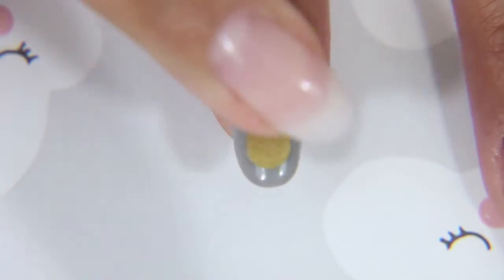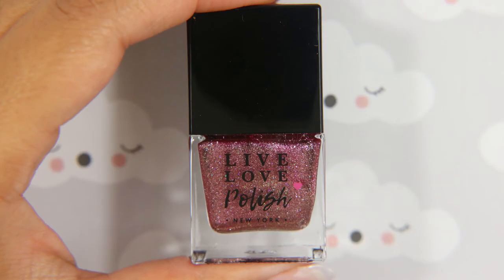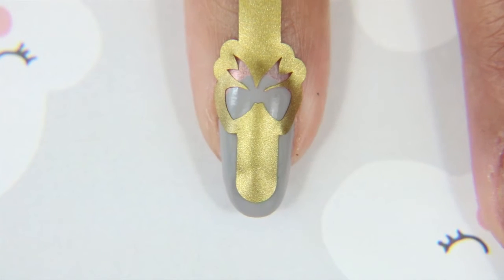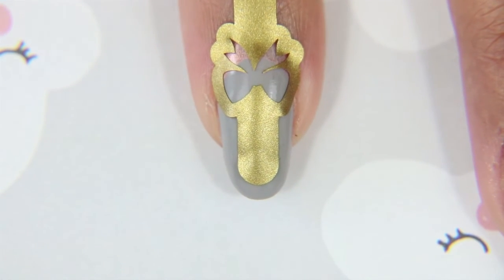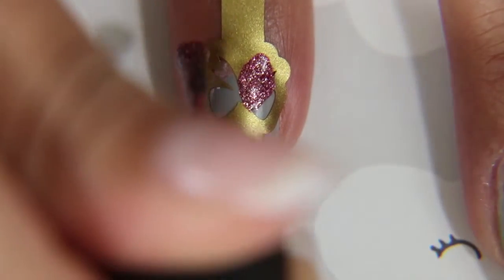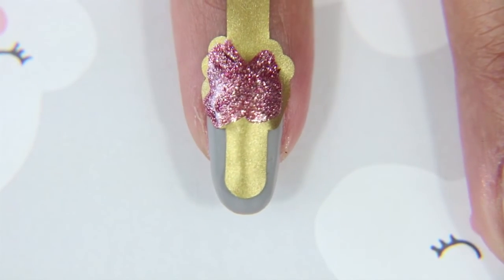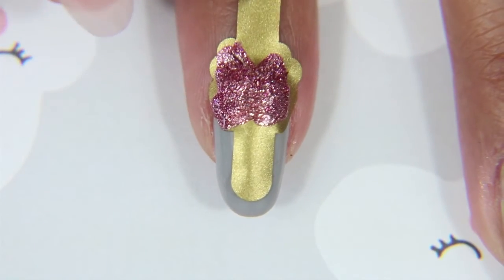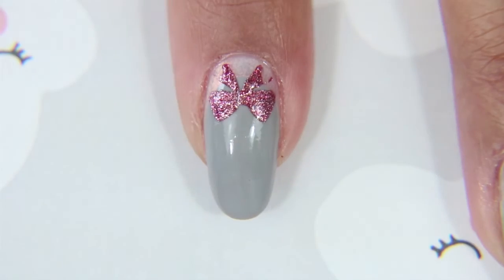I want the bow to be at the base of the gray color — I want it to kind of touch into the Oh My Majesty — so I'm placing it lower on the nail and pressing it down. This is Cake Pop by Live Love Polish; it was a limited edition for their three-year anniversary. They don't have it anymore, but they are selling three different colors for their four-year anniversary, so go check them out on their website. I'm putting a little bit of Cake Pop onto where the decal is, and now I'm just pulling it off while it's still wet.